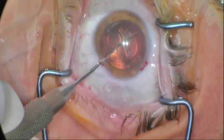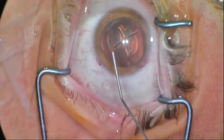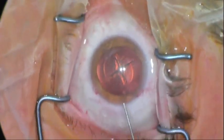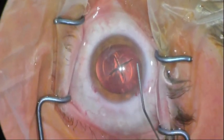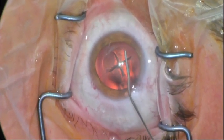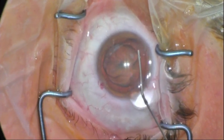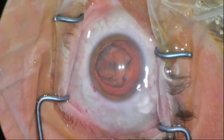Now when we do hydrodissection slowly, or hydrodelineation, the energy will be transmitted through the lens instead of posteriorly. The lens will bloom like the winter aconite flower and will blossom. In a petaloid way, we'll have four pieces that will separate from each other, joined only at the center.